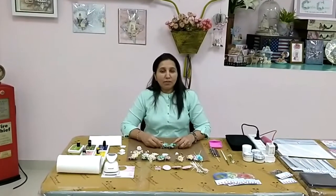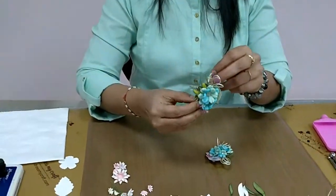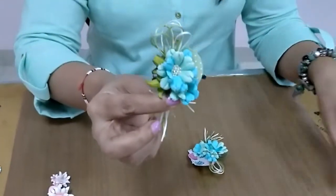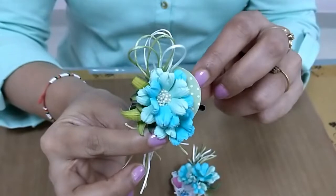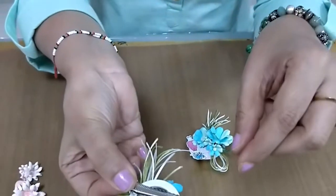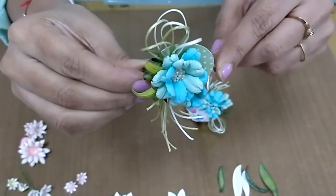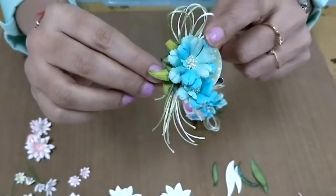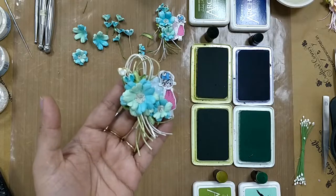Friends, myself Darshana Savala here on behalf of DressMyCraft, and today I'll be teaching you how to make this beautiful flower. I have created a cute little brooch which has a clip below and you can pin it up on your dresses or maybe on your necklaces. This is a beautiful cute little brooch — let's get started making this brooch.